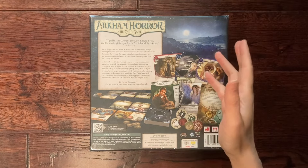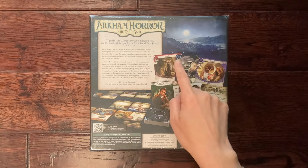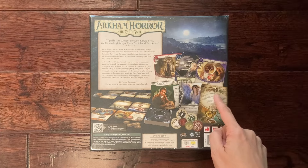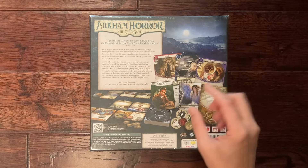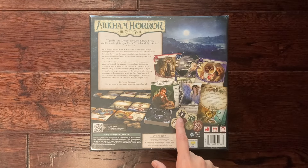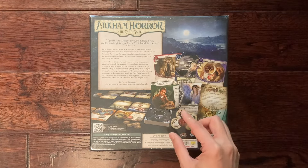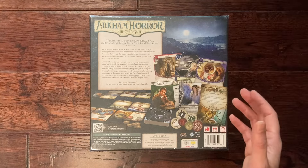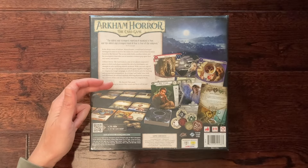This game is all about investigating, finding clues, and obtaining resources — these tokens here — which you use to pay the cost of various cards. Your investigator has certain abilities; you compare against a stat of a monster and if it's higher you win, but the chaos factor is that every time you do a skill check you have to grab a token blindly. Some tokens will modify your skill ability by minus two, some will increase it, some will just give you a complete fail. The Ancient Ones await — can any among us uncover their secrets and live to tell the tale?